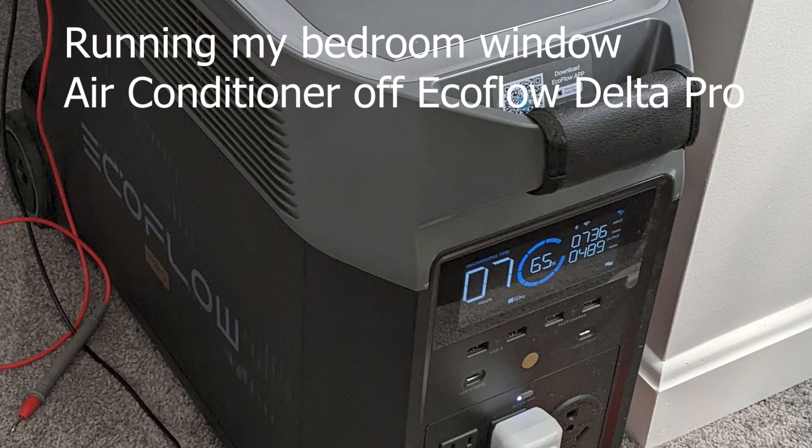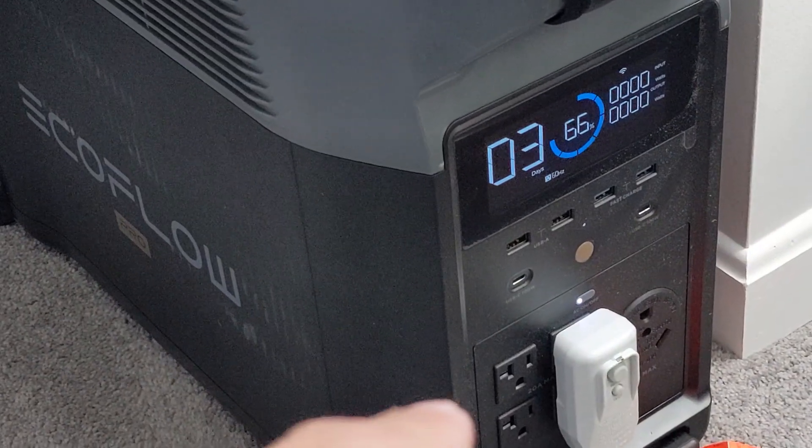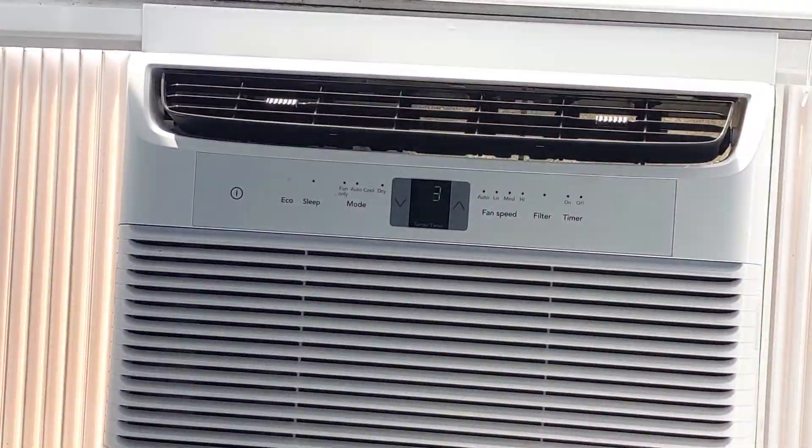Hi guys, Doug here. It's been a while since I've done any updates — very busy with life. Quick update: I wanted to show you how I'm cooling my bedroom with solar power. I'm about to set up two panels and walk you through it. I picked up one of these window unit ACs and I'm quite impressed with it.